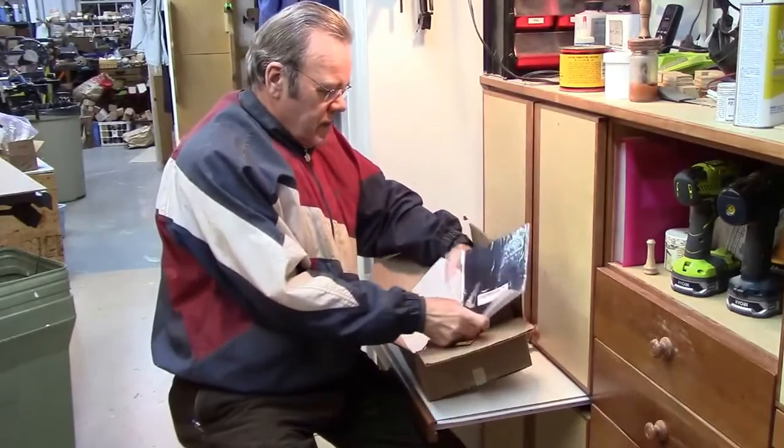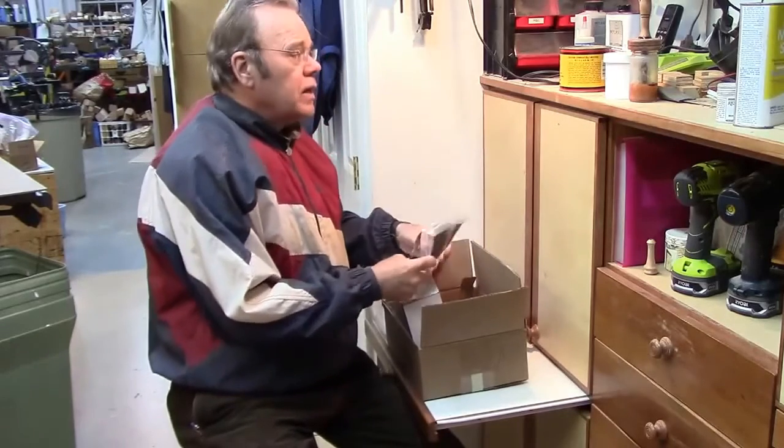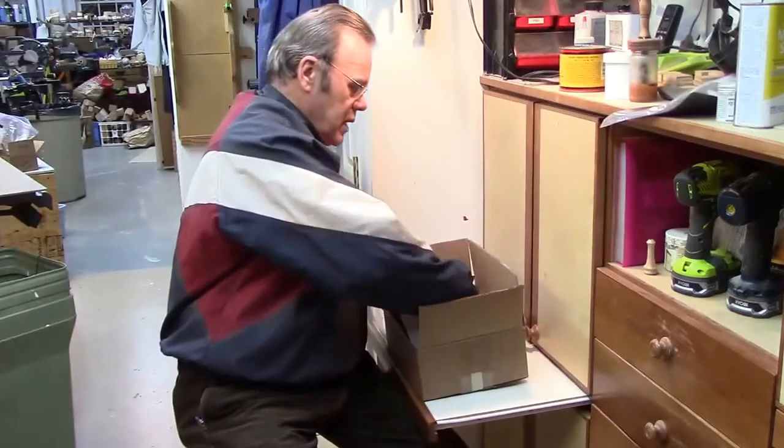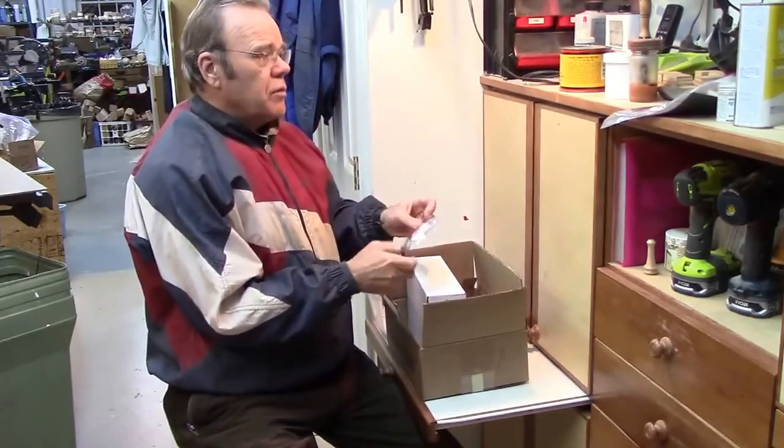A couple other things I got here: some pin sleeves and some rubber bungs for a salt and pepper shaker project.